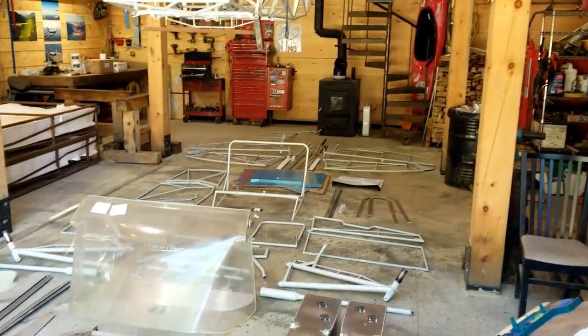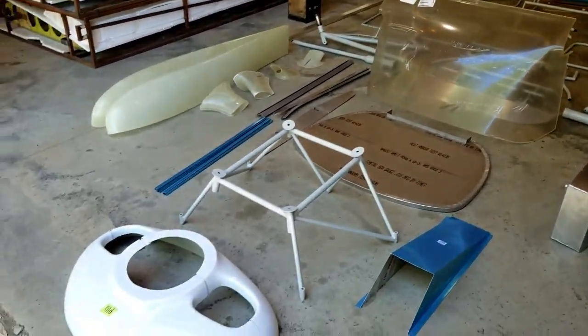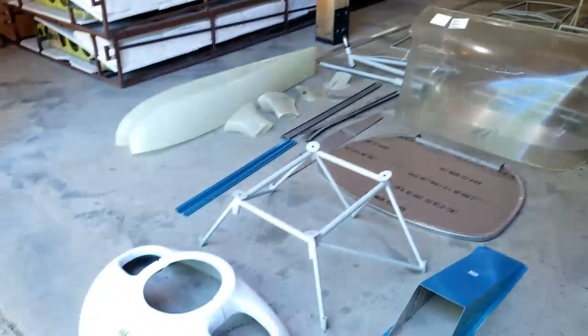I am super excited about this. I got all the packaging off, all the parts, and I'm sure you guys want to see exactly what comes with this Bearhawk kit. So let's have a look.